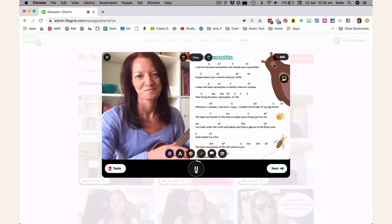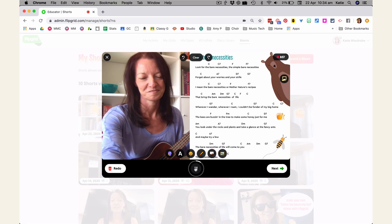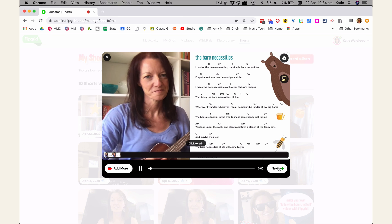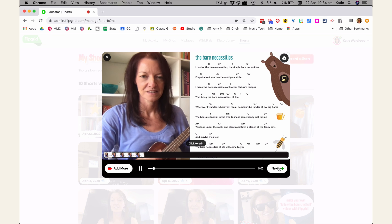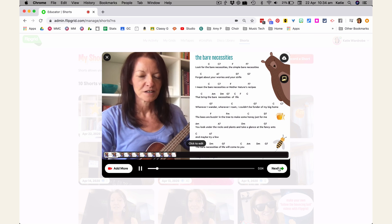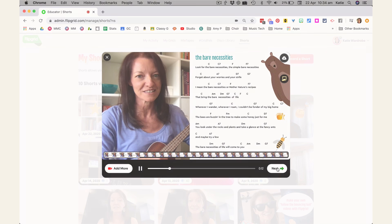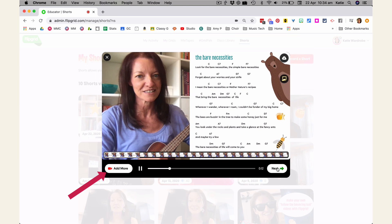Click Next when you're finished. Flipgrid will play back your recording so you can check it. You can then use the Add More button to record another video clip if you like — that might be you talking to the students, or it could be a second verse of the song.